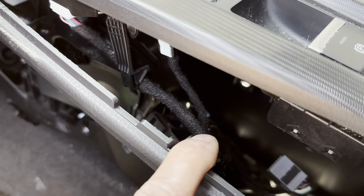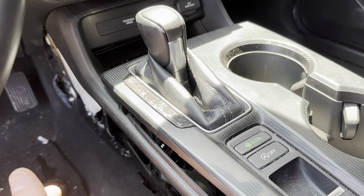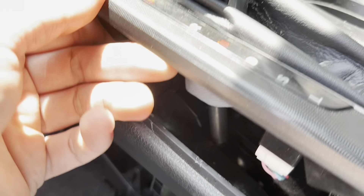Once you unhook that, it's also clips. On these new models, what's nice is they're mostly clips — not many screws. Then you can actually just pull this one up.